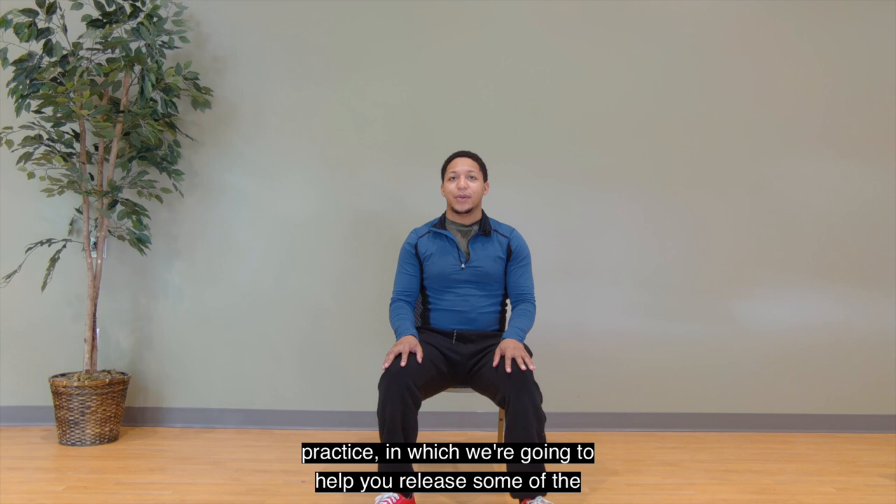Hello! Welcome to Lakeshore Foundation's Seated Mindfulness Series. My name is Ryan. I'm a yoga specialist and fitness specialist at Lakeshore Foundation. Today we're going to be doing a more meditative practice in which we're going to help you release some of the tension in your muscles through using conscious thought and awareness. So let's get into it.